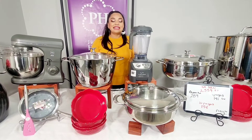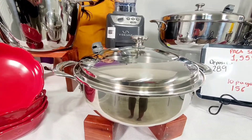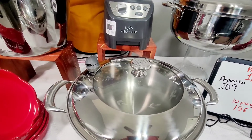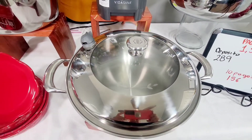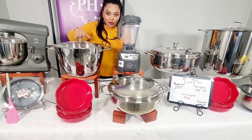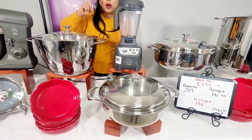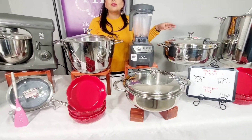También está esta chulada de olla que es de 8 cuartos, también de la línea Vida Sana de 5 capas de acero inoxidable. Tampoco está en nuestro catálogo — la pusieron de especial para este periodo número 11. Así que chequen nada más lo que tenemos: la de 12 cuartos, la de 8 cuartos de la línea Vida Sana, y la de 20 cuartos.